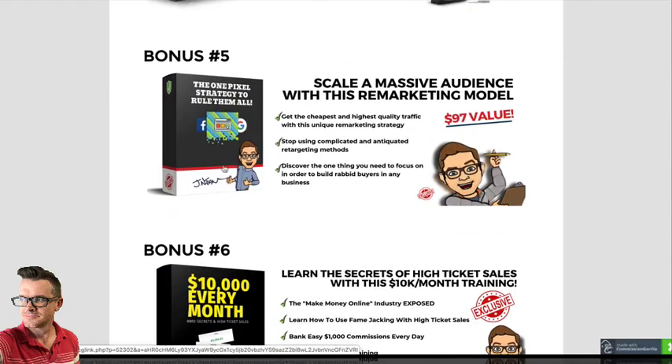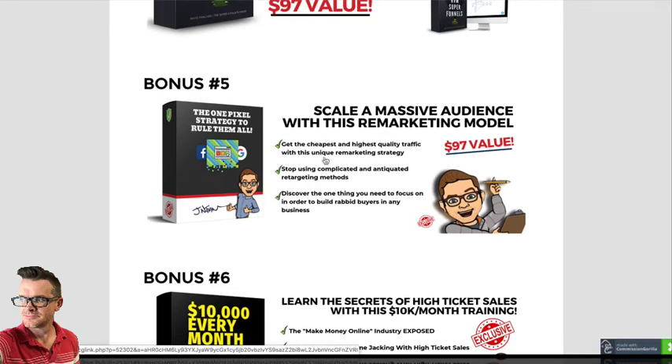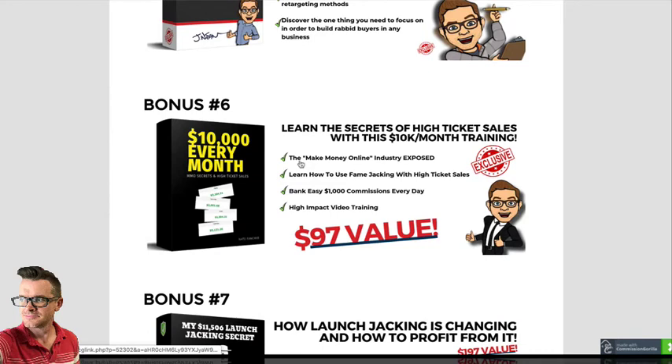Bonus number five is the one pixel strategy to rule them all. Retargeting and remarketing is an amazing opportunity right now. In this training, I'm going to show you the cheapest and highest quality traffic with this unique remarketing strategy. Bonus number six is $10,000 bucks every month — the secrets of high ticket sales. I'm exposing the make money online business in this training, going over how things are really done. And I give you an opportunity to bank a thousand dollars every single day in commissions.